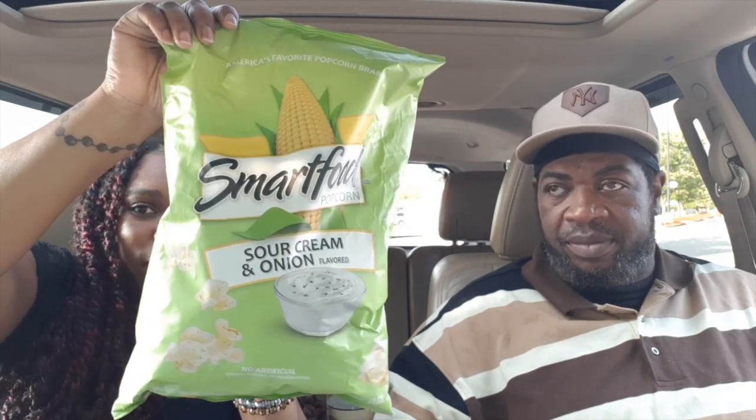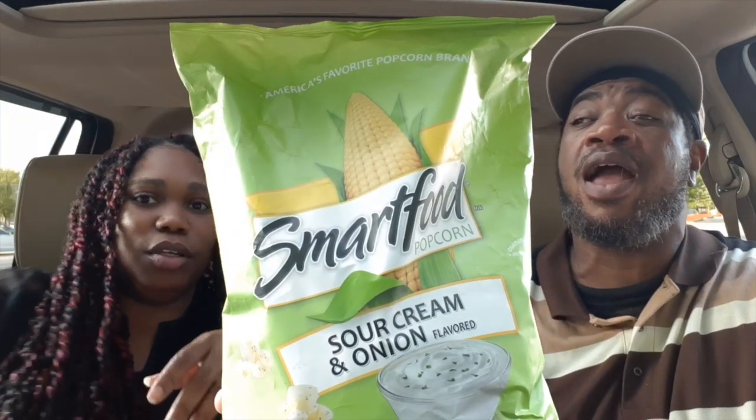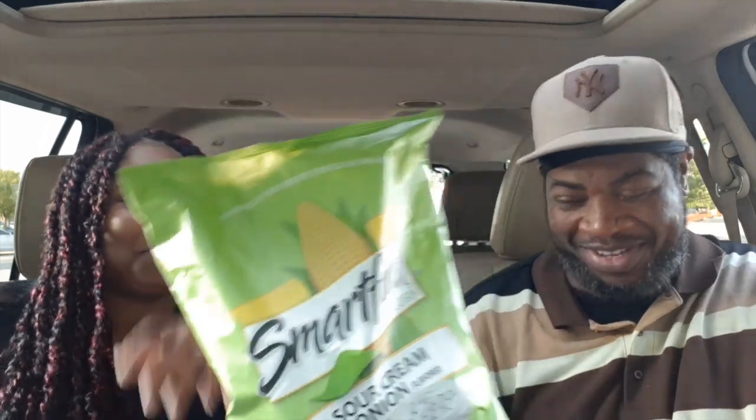So y'all, we're gonna be doing these SmartFood popcorn. This is sour cream and onion flavor. Let me see what it smells like.